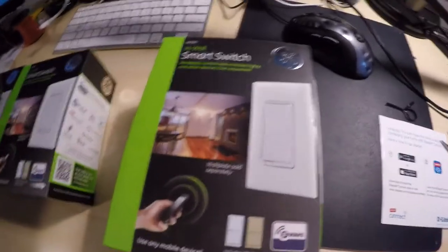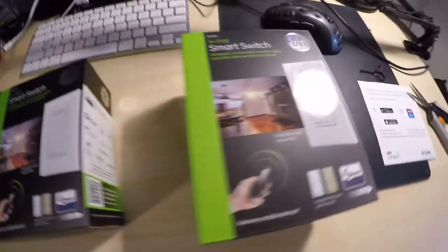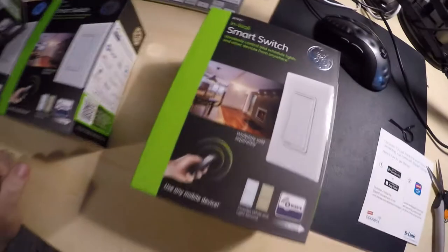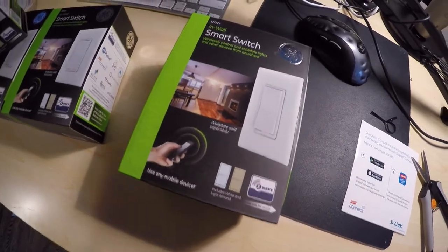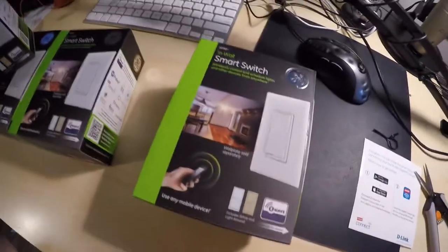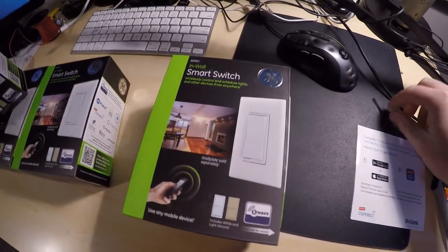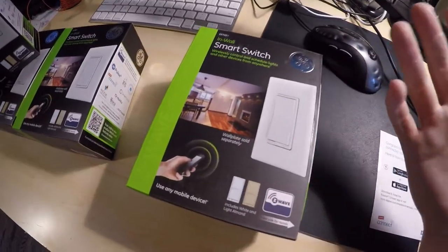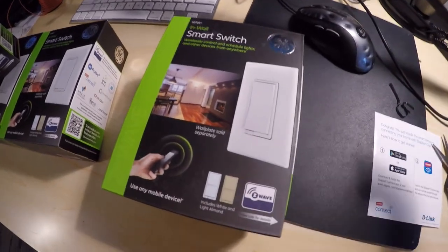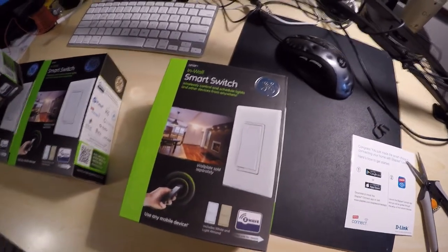The GE12722 in-wall smart switch — I decided to go with these. Number one, they're based on Z-Wave, which the Staples Connect is apparently compatible with. There have been mixed reviews about these switches in particular, but I've been trying to do my due diligence and keep current with all the issues around home automation. Apple and Google are going to be jumping into the game pretty soon, and I'm assuming they're going to try to connect to a lot of other devices, because it would be pretty stupid to create their own line of things without considering that home automation has been around for quite some time already.